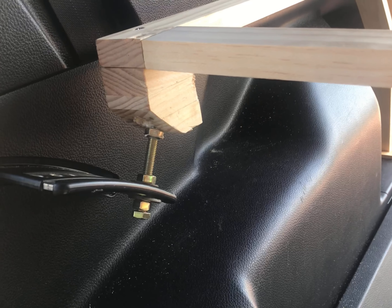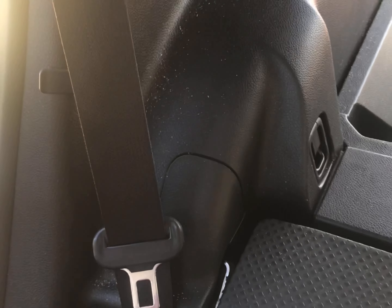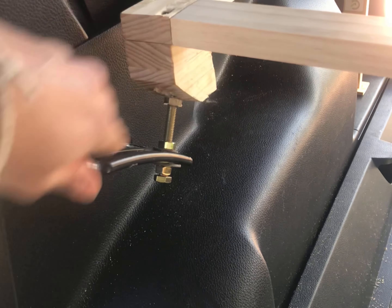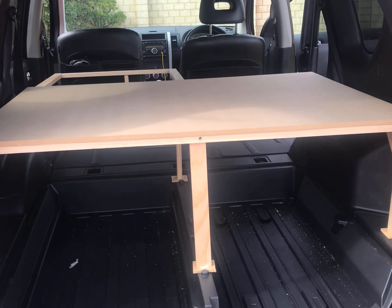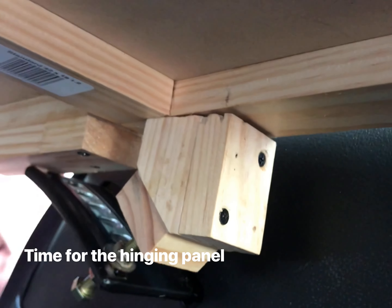For this part here, we've just built a block to place on top of this section, which is for when the chairs sit up and rest back onto it. We bolted it in so it rests and we can still flip the seat up. Let me just screw this into position.